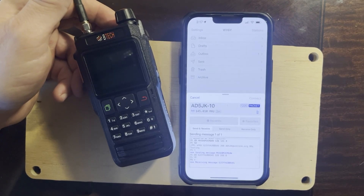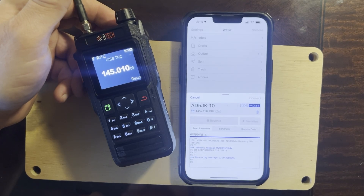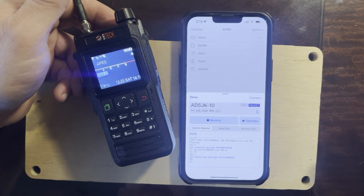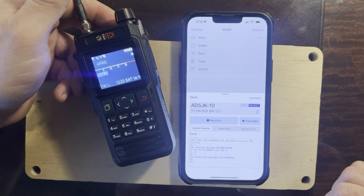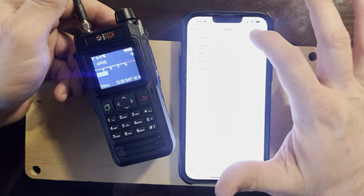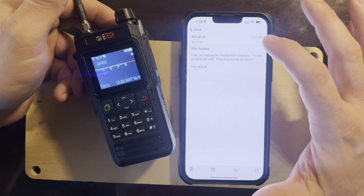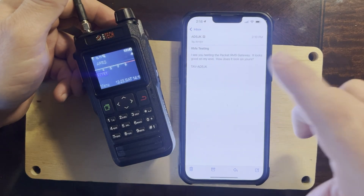You can send an email to any email address. You can also send peer-to-peer — for example, sending a message directly to AD5JK would be considered peer-to-peer. I'm receiving his message right now. Looks like everything's done — I got one email from AD5JK.